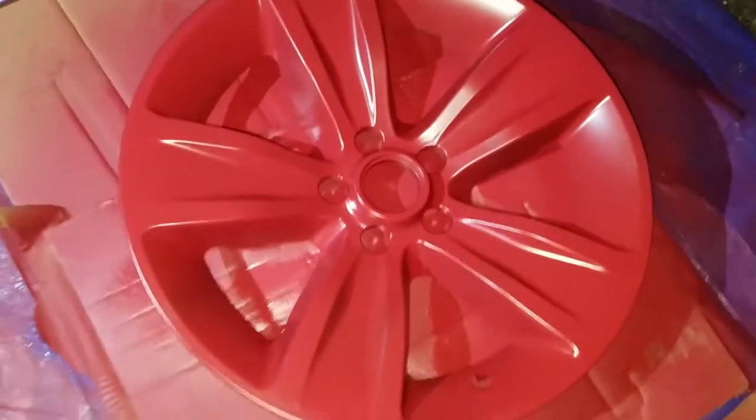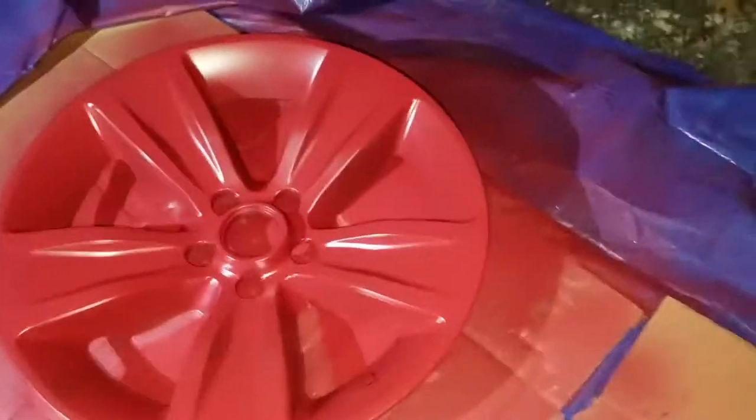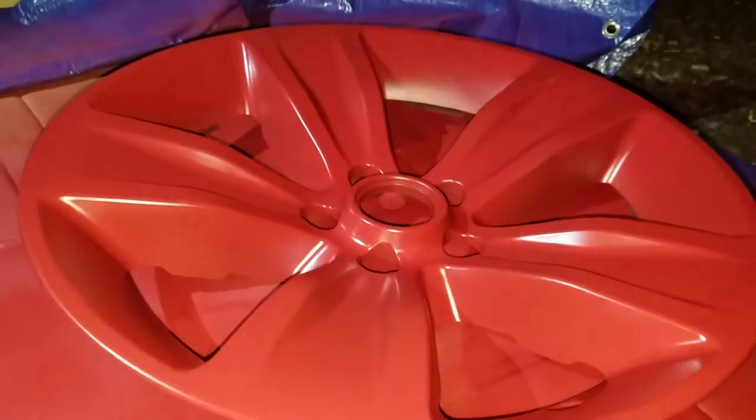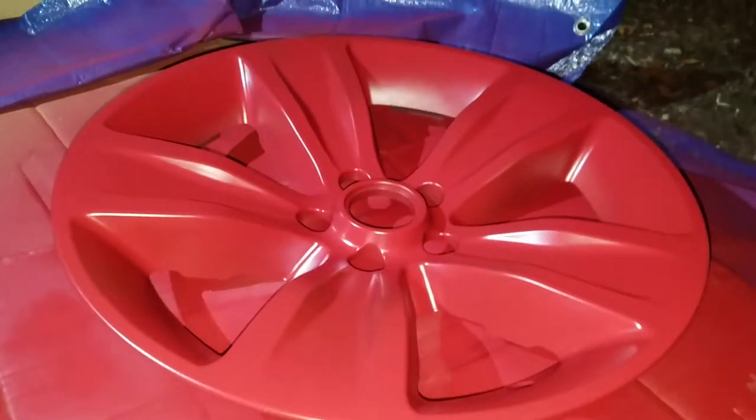I'm applying the second layer of paint and it really does not look that red — it's more of a dark red that's matte. It doesn't look shiny at all. I don't know why on camera it looks that way, probably because I'm shining a flashlight directly on it. But it's turned out pretty good, even without the sandpaper. Look at that grain — looks pretty good. I'm applying the second layer of paint now.